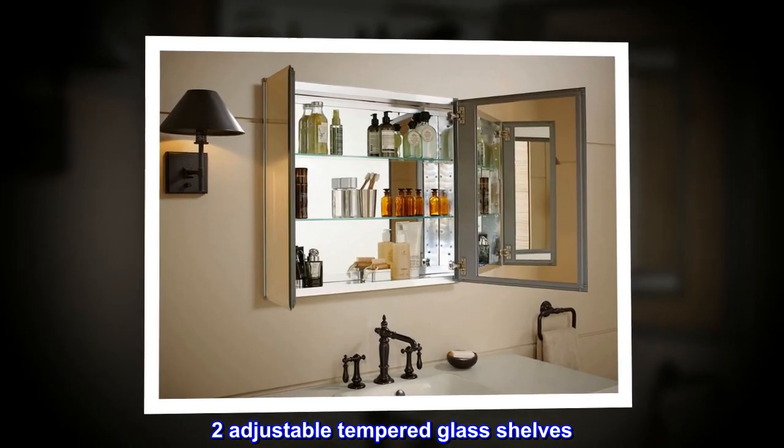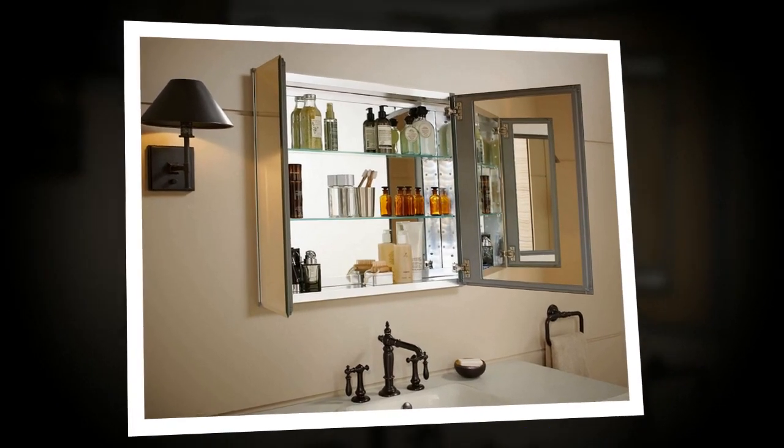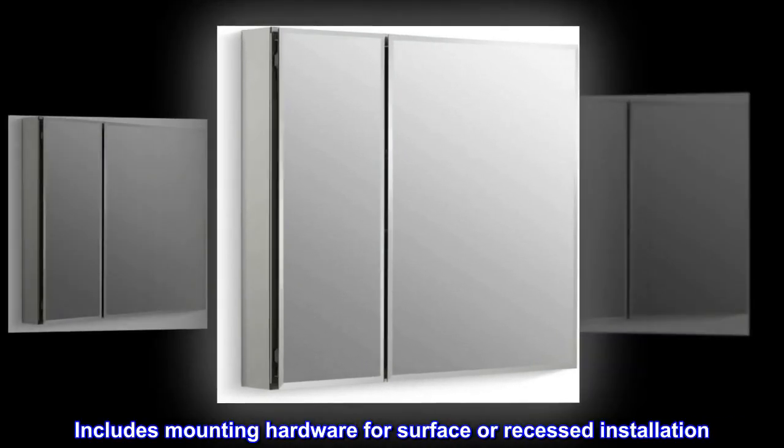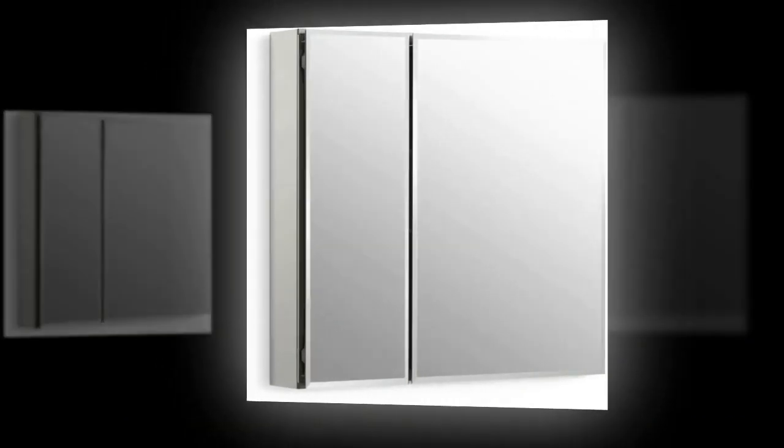Two adjustable tempered glass shelves. Mirrors on back of door and interior back of cabinet. Includes mounting hardware for surface or recessed installation. Reversible for left or right hand opening.